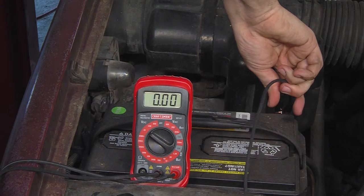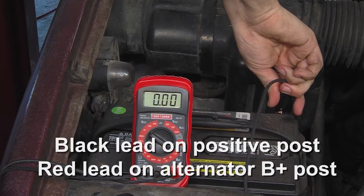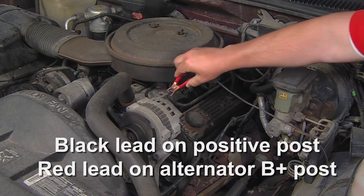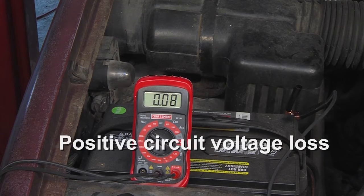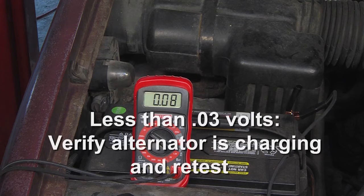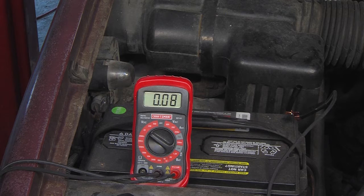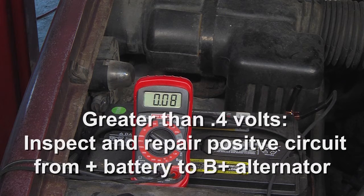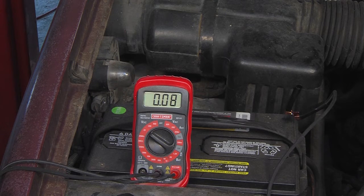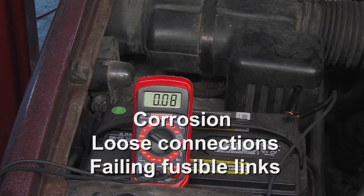Measure positive circuit voltage drop by placing the black lead of the voltmeter on the positive battery post and the red lead on the alternator B+ post. Record the voltage — this is the positive circuit voltage loss. If the reading is less than 0.03 volts, verify the alternator is charging and retest. If the reading is between 0.03 and 0.4 volts, the positive circuit is within specification and you can proceed to step 5. If the reading is greater than 0.4 volts, inspect and repair the positive circuit from the positive battery post to the B+ post of the alternator, closely inspecting for corrosion, loose connections, or failing fusible links.